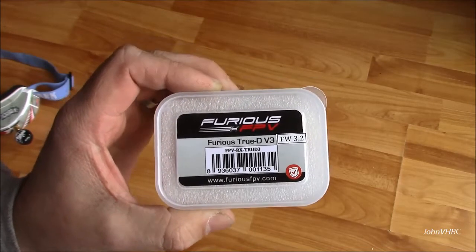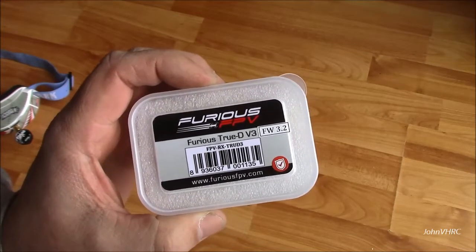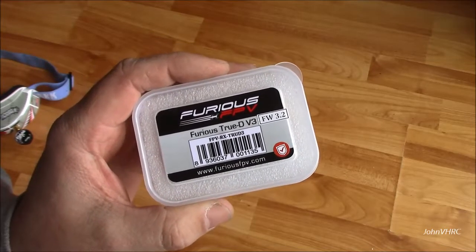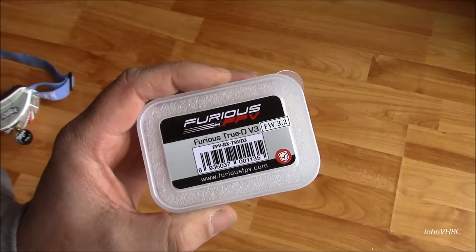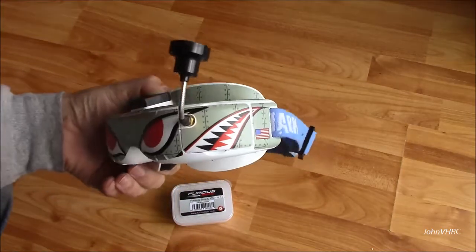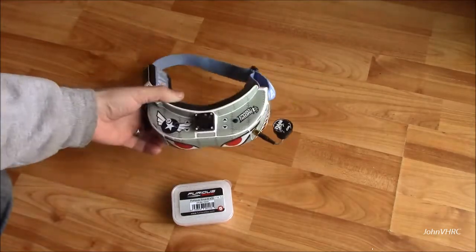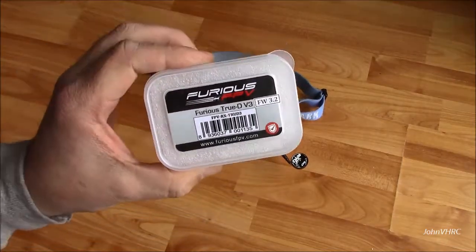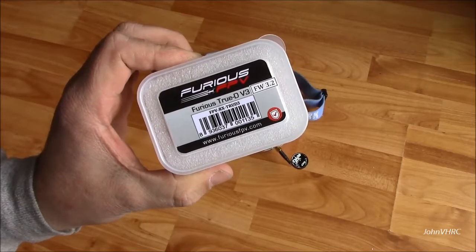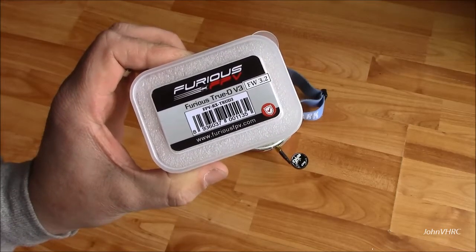Here is the new Furious TrueD V3 with firmware 3.2. Some of the new updates on the V3 include the three button layout, and with a single press button you can use Fat Shark goggles, which is exactly what I'll be putting mine in. We also have increased RSSI, better antenna switching, and a built-in low power buzzer.